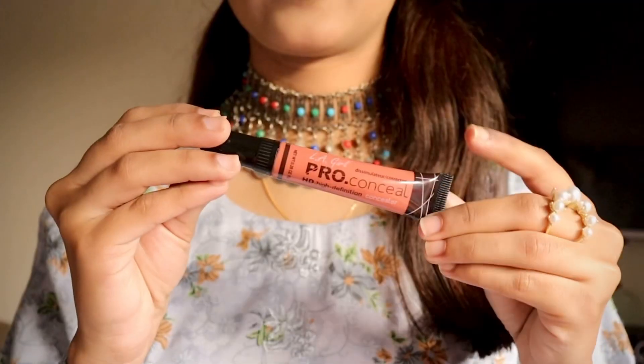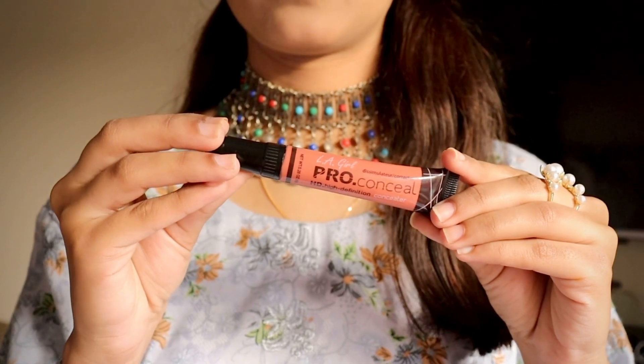After that, you have to use a Pro Concealer in an orange color. This is a very important color corrector and it helps you to hide your dark circles.